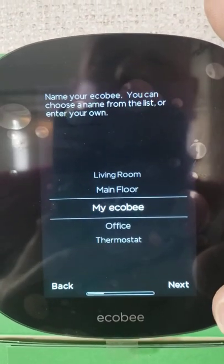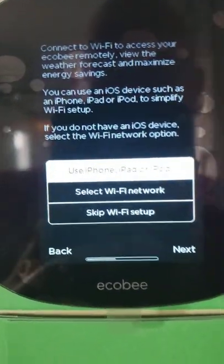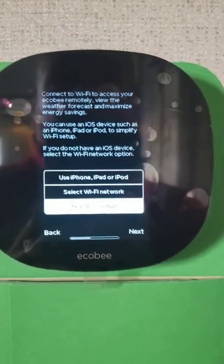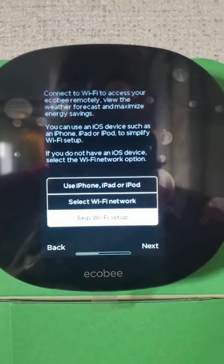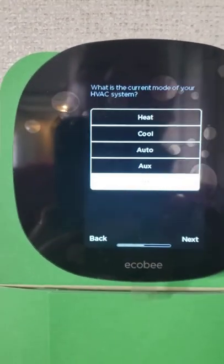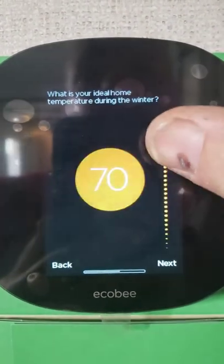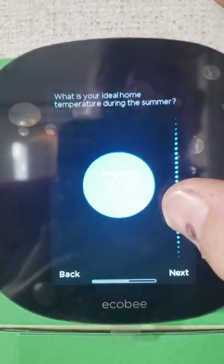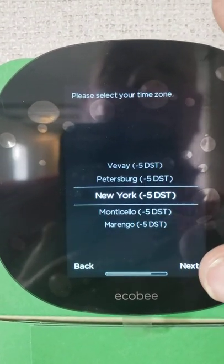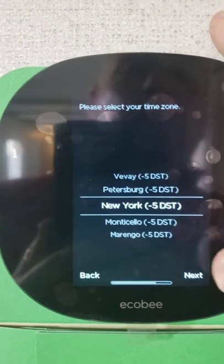Then hit okay and name it whatever you want — most people just leave it named as Ecobee. At this point, we're going to skip the Wi-Fi, but if you already have your Wi-Fi set up, you can connect to your iPhone or go ahead and select Wi-Fi setup if you know your passwords. Leave the smart alerts off. Most people will set the ideal heat to 70 degrees and the ideal cool to about 75. If you're in the US — East Tennessee — set the timezone to your region.